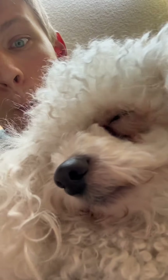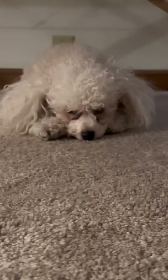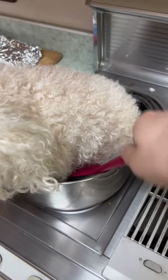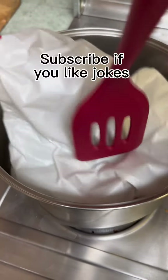Today we're cooking a dog. This is one of my favorite snacks. Everybody say hi to dog, but don't get too attached because that's dinner. Add some seasoning, and we're going to cook him for about two hours, and then he should look like this. Enjoy.